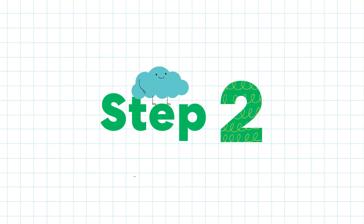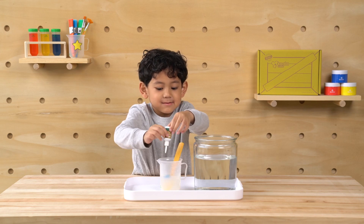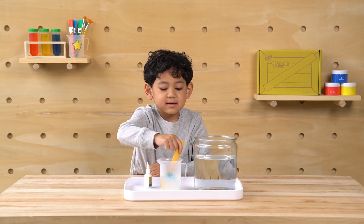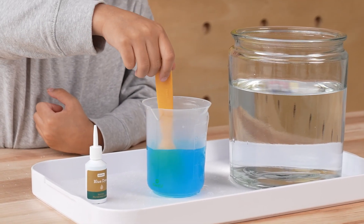Step two: add liquid colors — one, two. Now time to mix it up. The water's blue.